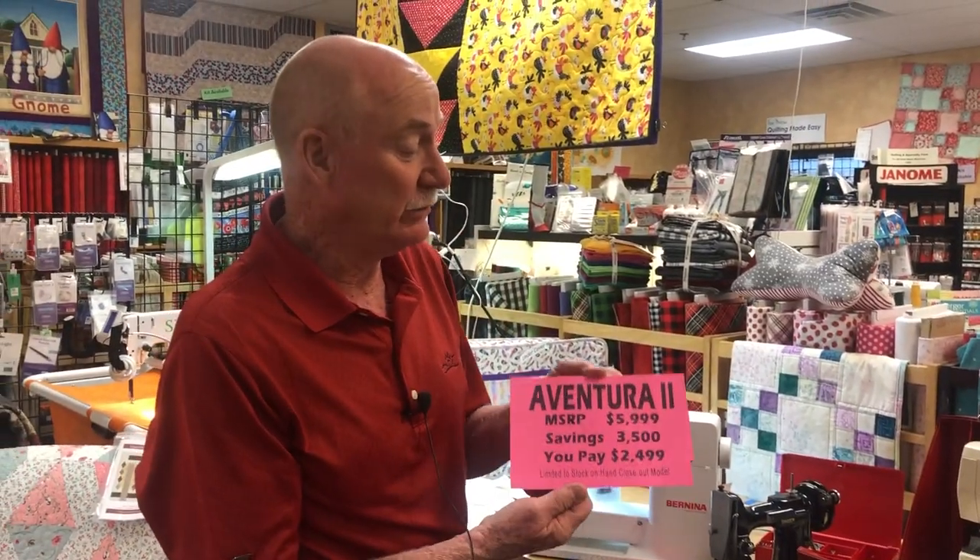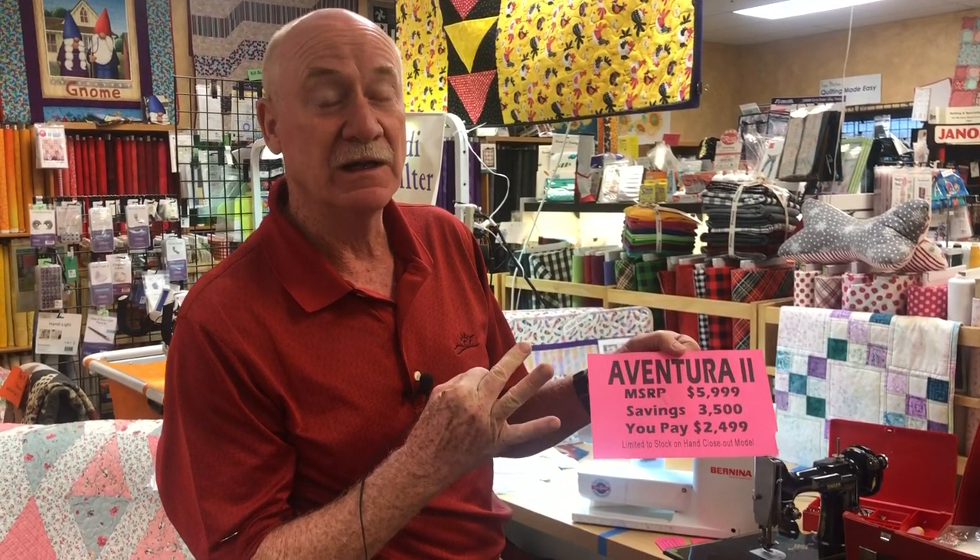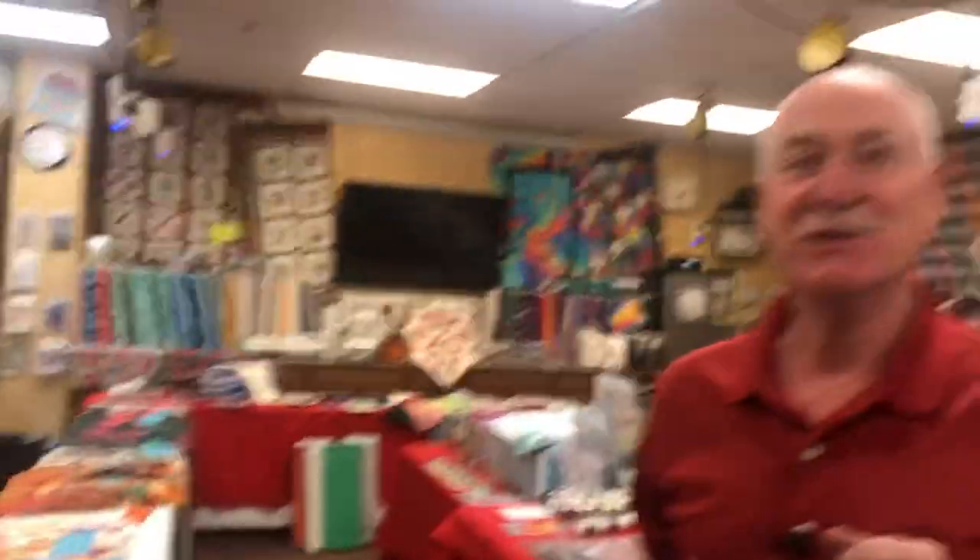Baby Lock has brought in a new model, so I have three of the Aventura IIs left. This is a $6,000 machine that I'm selling for $2,499. I only have three left so they're going to go fast — come in and check it out, I have one on the sales floor. This is an embroidery and sewing combination machine, full featured. I sold a lot of these at the regular price, so this is a really good deal.